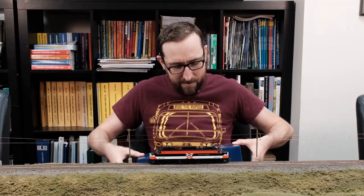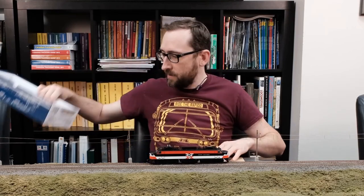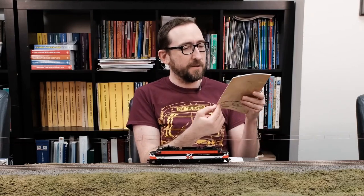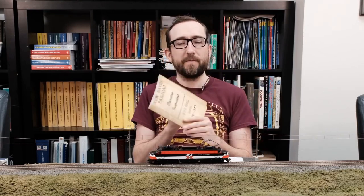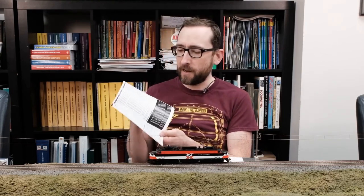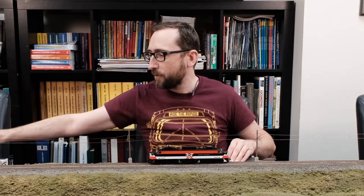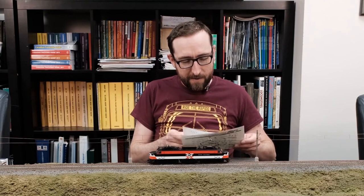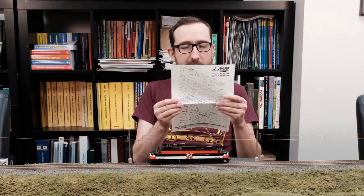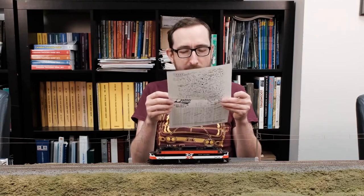Take off the lid and as you can see right off the bat we've got our instruction manual, which looks like it was actually taken out of an EP5 — nice and worn out. Of course you've got all your operating instructions, a bit of prototype information, stuff like that. Always a good read for every locomotive. And there's your exploded parts diagram with all the different bits and bobs.